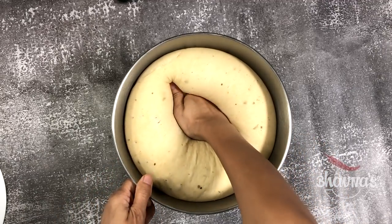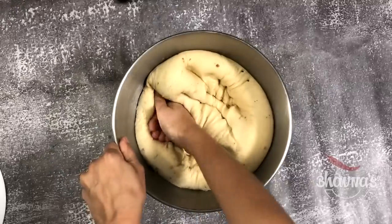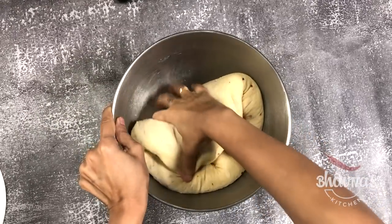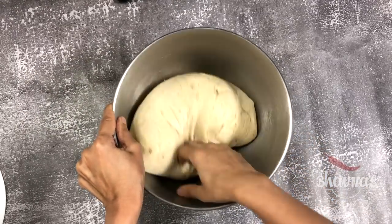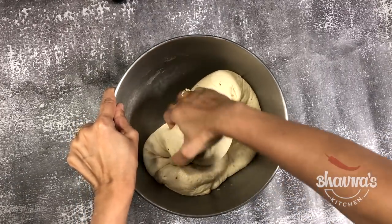Punch down the dough. After your dough doubles, gently punch it down so that the gases are released. Usually two to three gentle punches are enough to degas the dough, then knead gently. If you prepare your dough ahead of time, you can refrigerate or freeze it and just use as needed, but make sure your dough is well fermented before you do so.